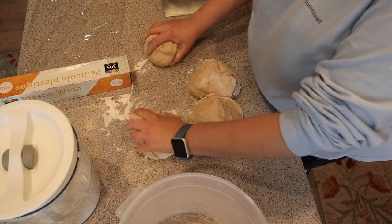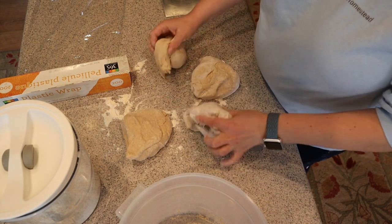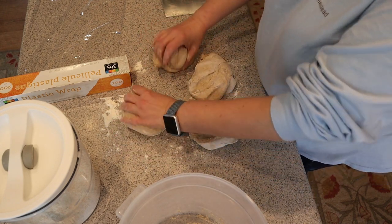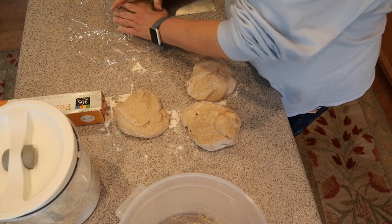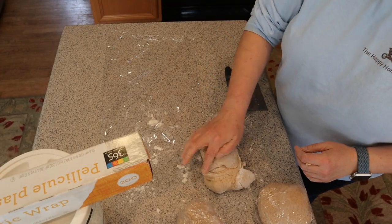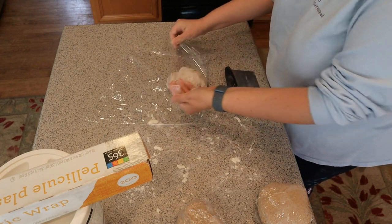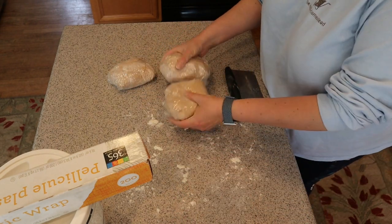I just roughly try to feel if they're around the same weight. Now I'll wrap them up. You'll have your four pizza dough balls — they go into the refrigerator to cool down really well, then I put them in a freezer-safe bag and they're good in the freezer for months.